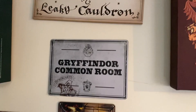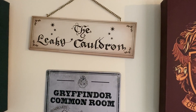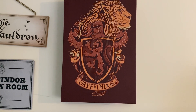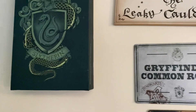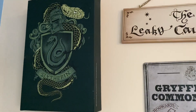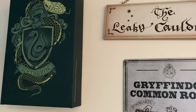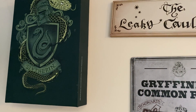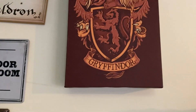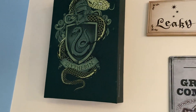Starting from the top here, we have a Leaky Cauldron sign, which is quite nice — hangs up there nicely. You probably will have seen these as well, which are the light-up crests. That's Gryffindor, that's Slytherin. At one point I think the batteries have probably gone on them now. I'm not sure if they did make Hufflepuff and Ravenclaw — I think they did, we just didn't get them. I think we picked up the Gryffindor one really cheap on damaged packaging, but the Slytherin one may have been full price.